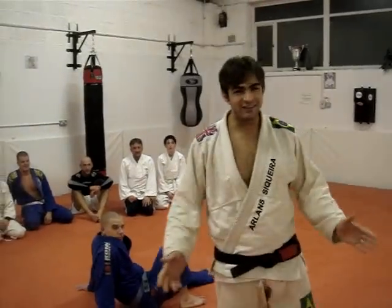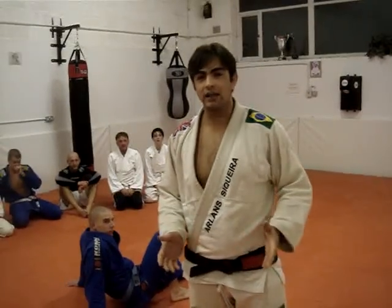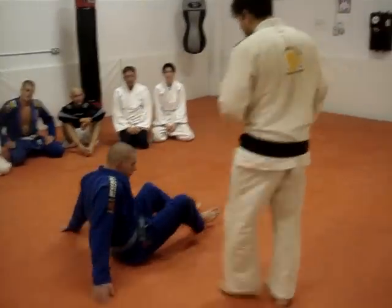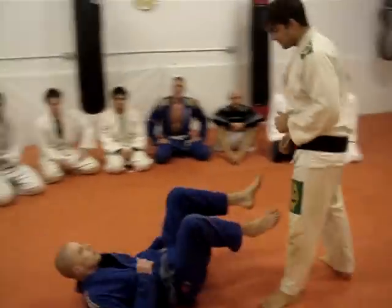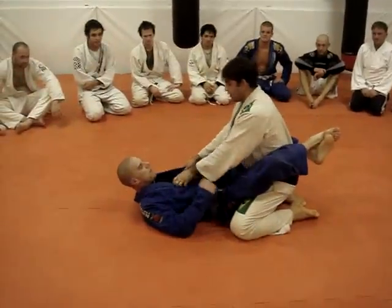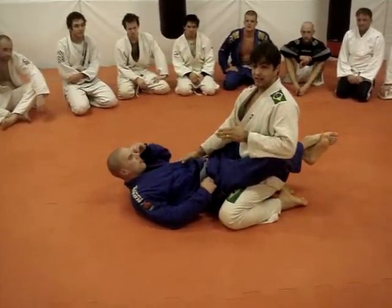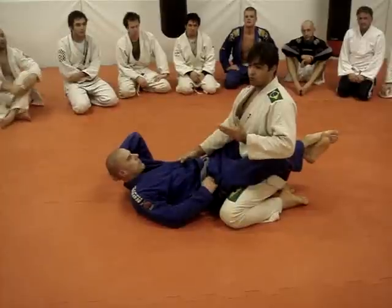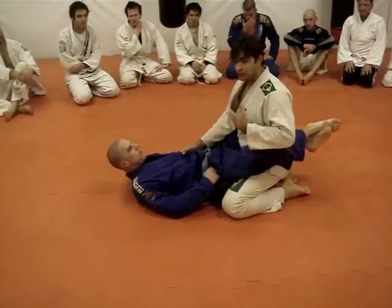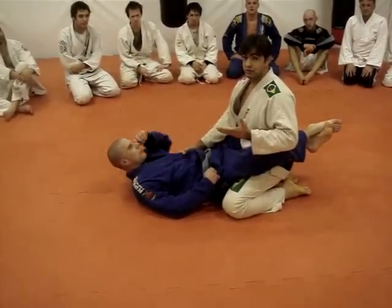Hello guys, my name is Alas Sequeira, and this week I'm going to show you the standing break guard with double jump. Remember this is a size technique as well. People can train it to improve the stamina, improve the strength, improve the posture, and all sorts of things.